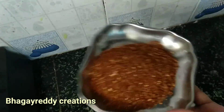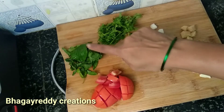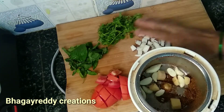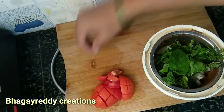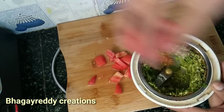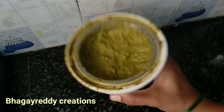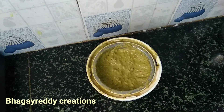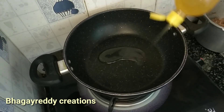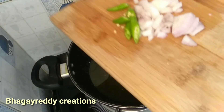Now let's make it into a paste. We will add a little tomato in the meat — first add tomato, then mix in a jar. We will add a little paste in the meat, then add 2 to 3 tablespoons of oil.